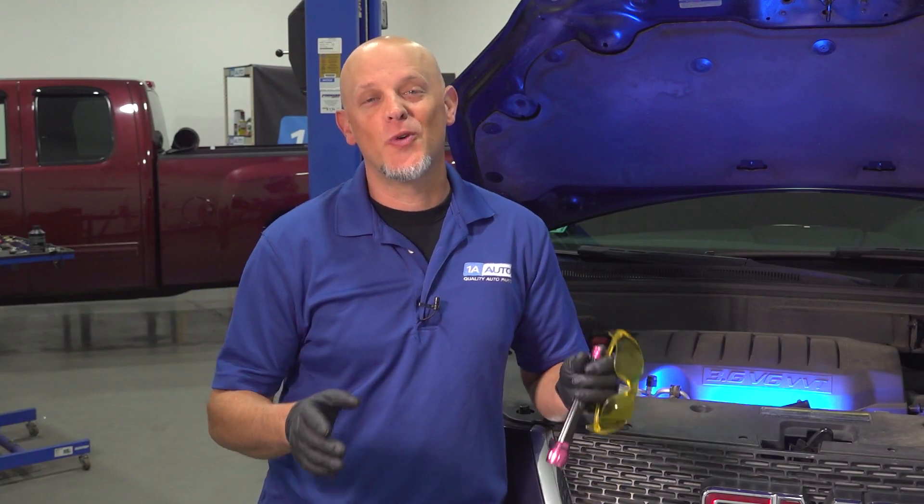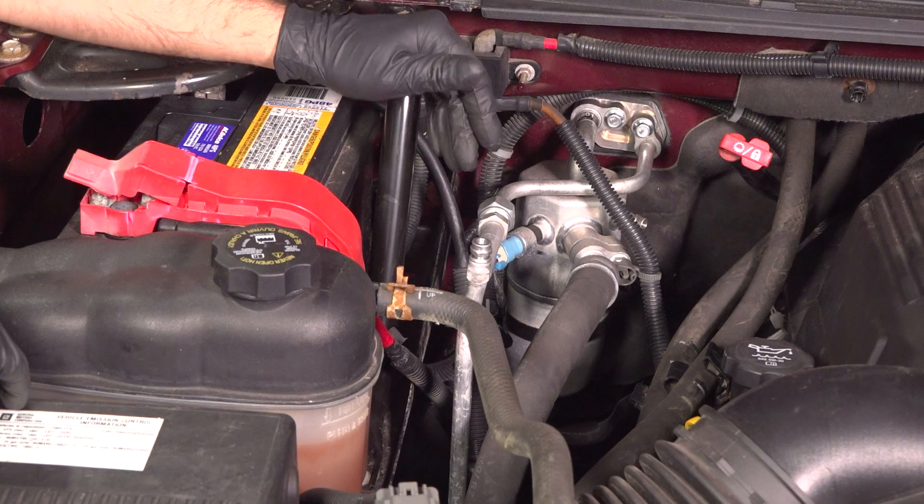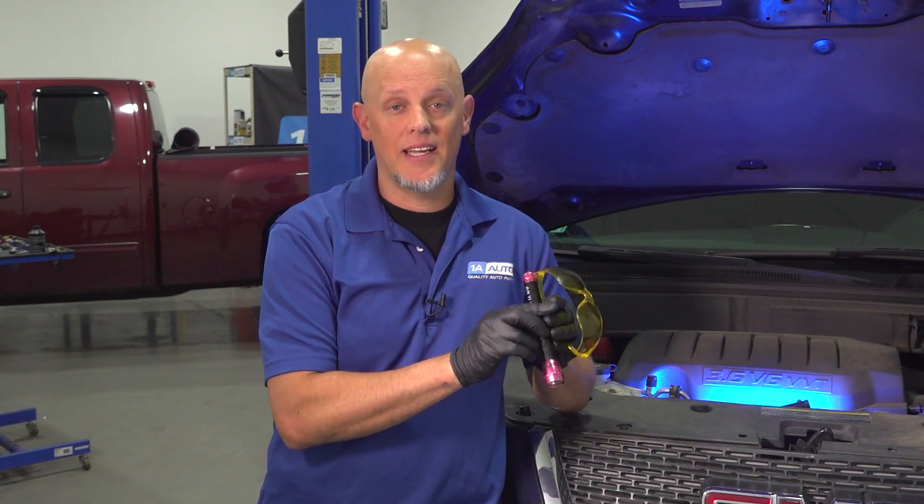The first thing you want to do is open the hood and take a quick look, see if there's anything that's obvious. Sometimes you don't even need an ultraviolet light and glasses to see something. There could be some staining on some of the lines or even the compressor. So if you see that, and then you take the light and the glasses, the dye might show up and you know where the leak is coming from.